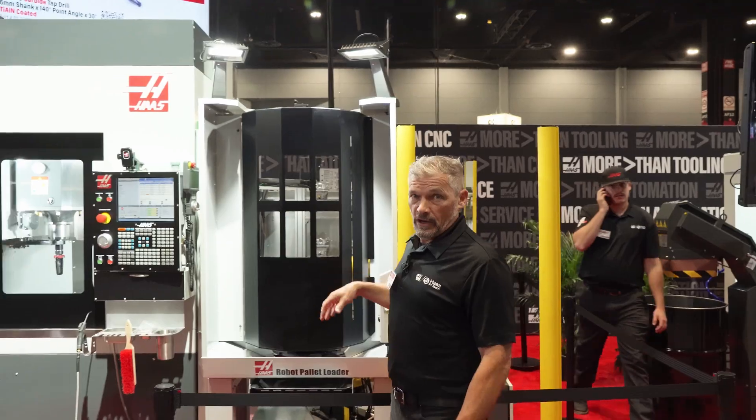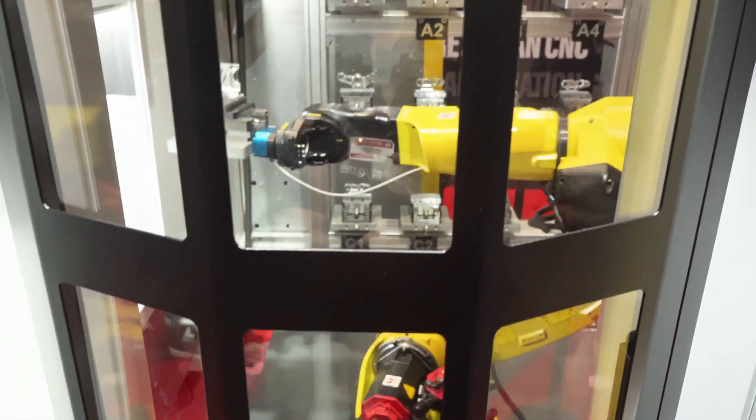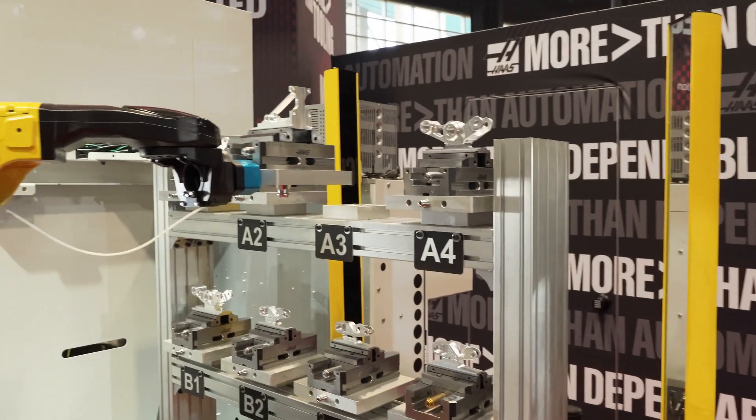Here at the pallet load station, I can load pallets onto the wall while the machine is running, of course, so I don't have to have any spindle downtime when I'm making those changes.